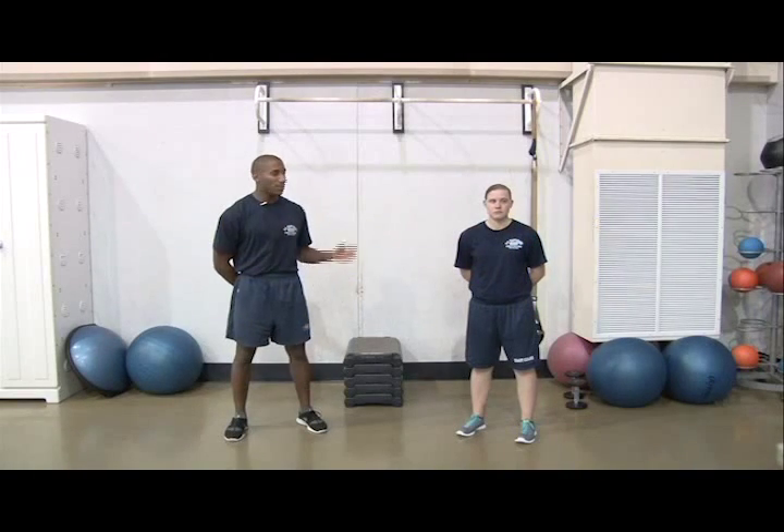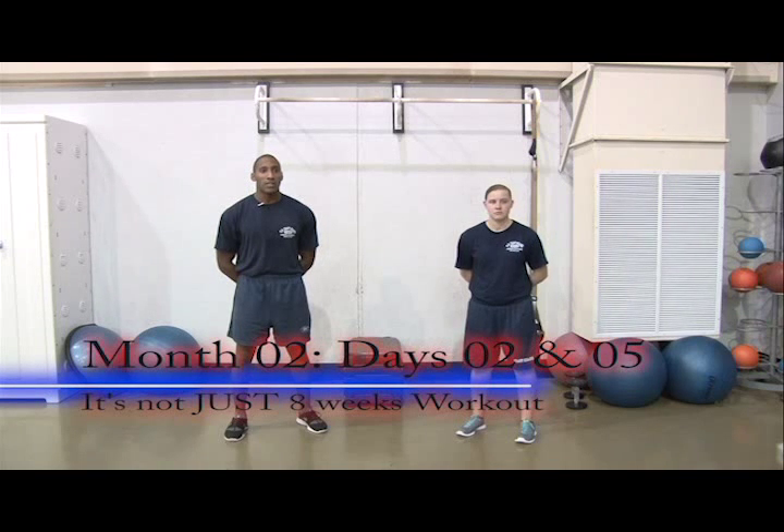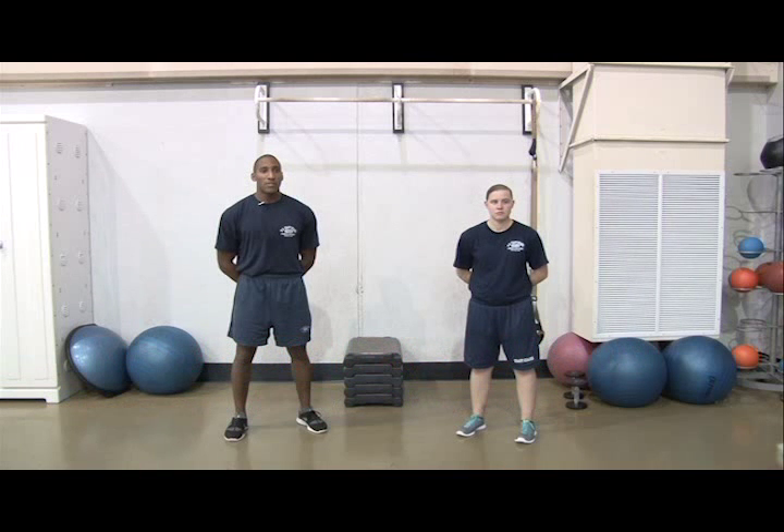I'm Seaman Schillingford and this is Seaman Willis. We're physical fitness instructors at Training Center Cape May, the birthplace of the Coast Guard Enlisted Corps. We're going to demonstrate days 02 and 05 of the It's Not Just 8 Weeks workout program, which is aimed at preparing applicants for the rigors of basic training.